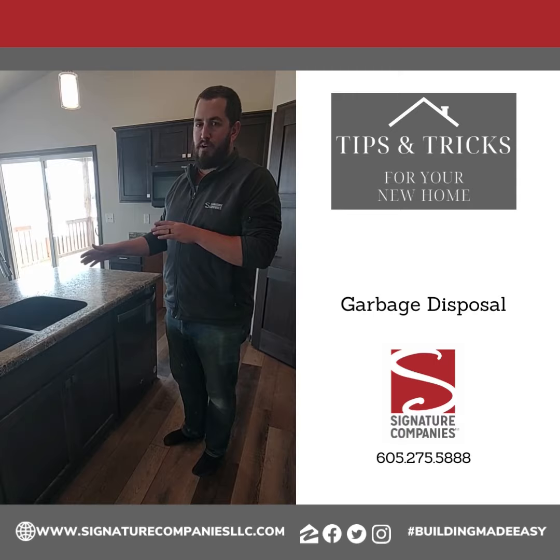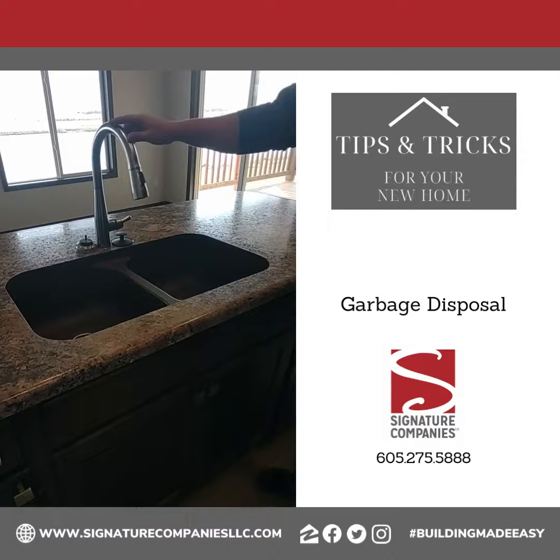I'm going to Signature Companies again, and I'm going to go over the garbage disposal. It's not something we normally run through in our walkthroughs, so I just want to show you some little tips with this.